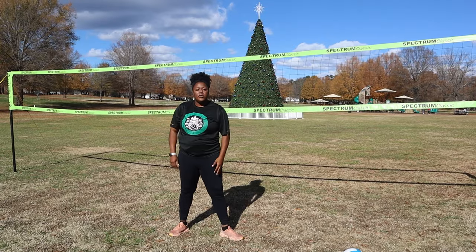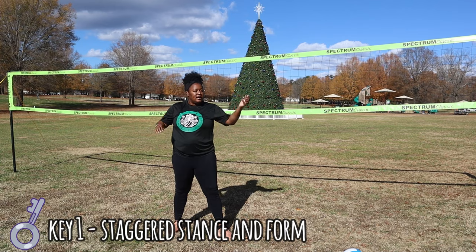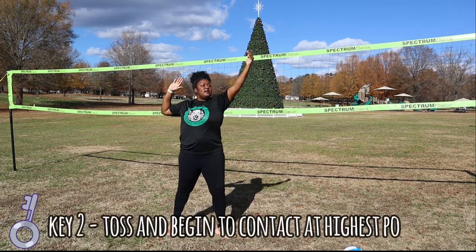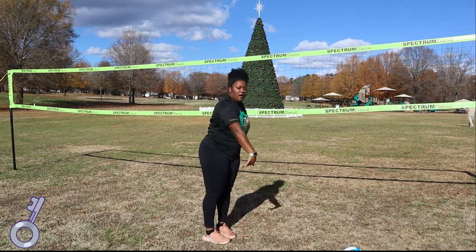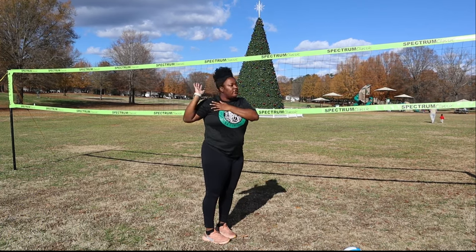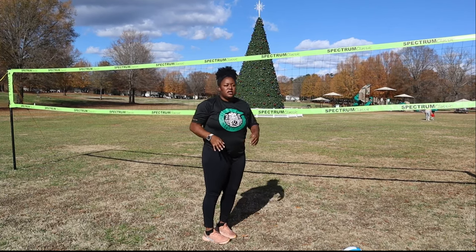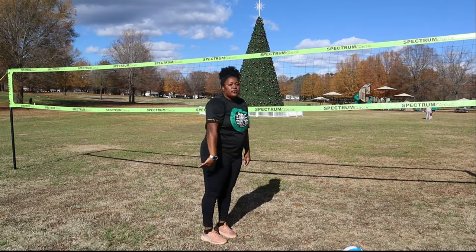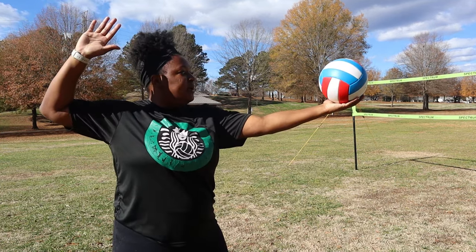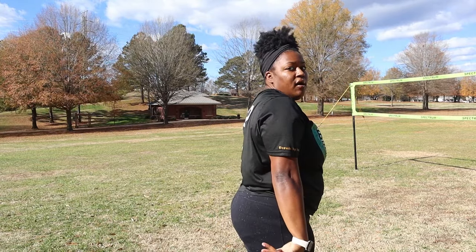Key one: when you come up to the line, stagger your stance and open up your arm. Key two: you toss it. Key three: you come all the way through. My arm went all the way through — when we're doing the standard float serve, that's when we can stop like a high five, but right now we're talking about the standard serve in general. So: I'm opening my shoulder, I toss up, and I come all the way through.